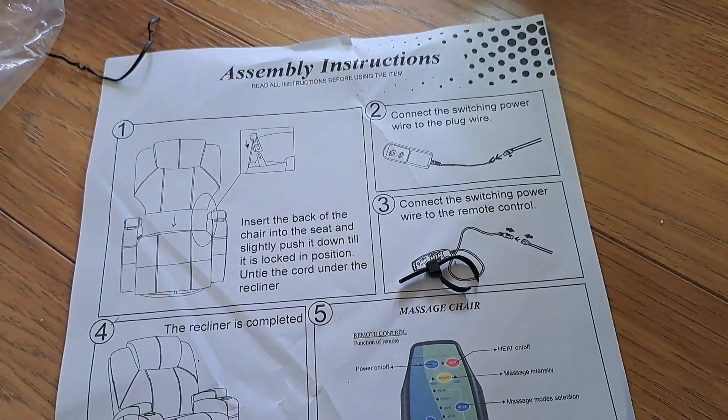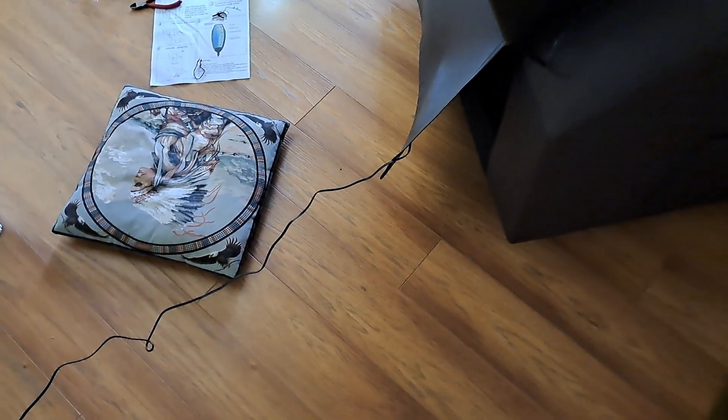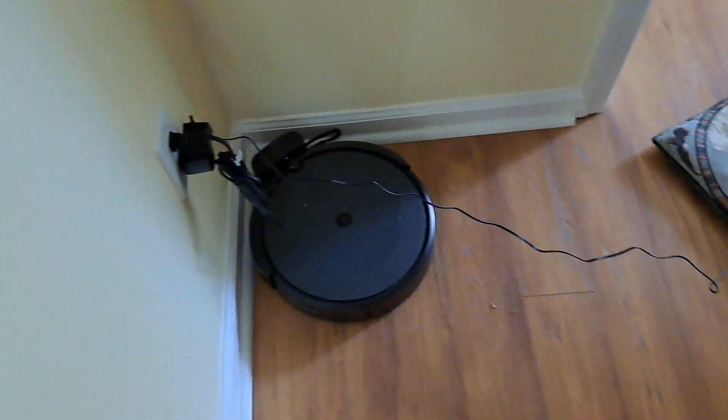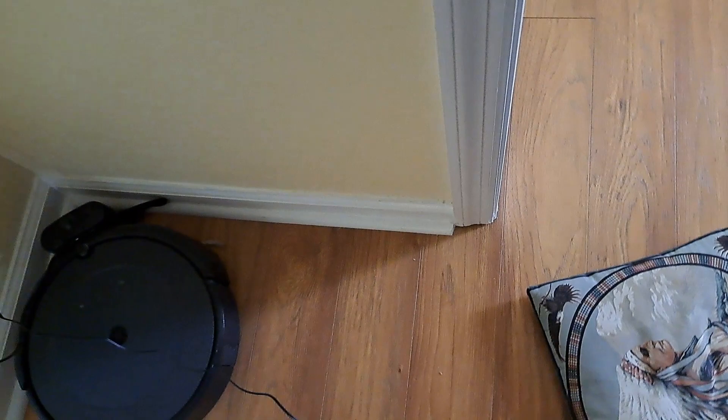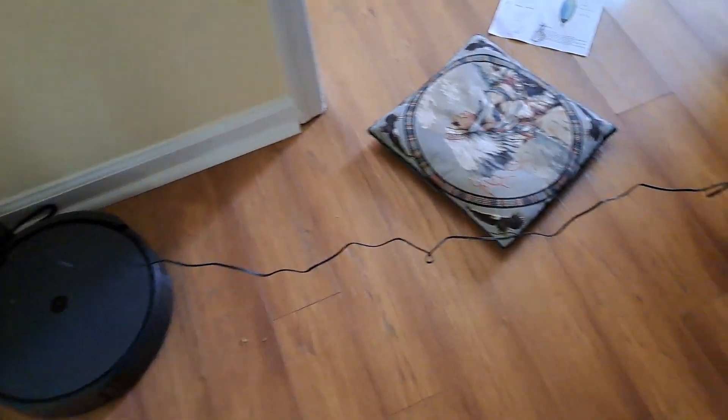And then we'll see how I'm going to power this thing. Just to get me up and running, I powered it to my closest wall outlet, which is right here. I'm going to have to work something out. I'm right-handed, so I put mine on the right-handed side of the chair. You can put yours on the left-handed side if you wanted to — it's got a pocket on both sides.